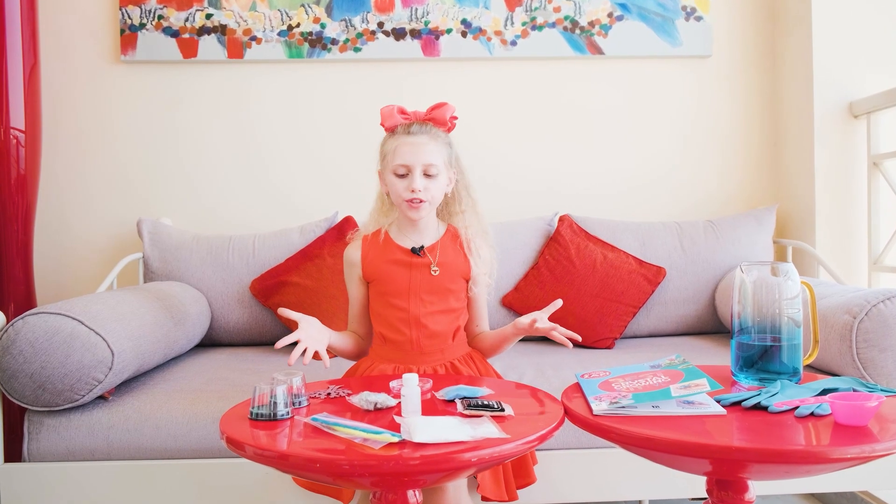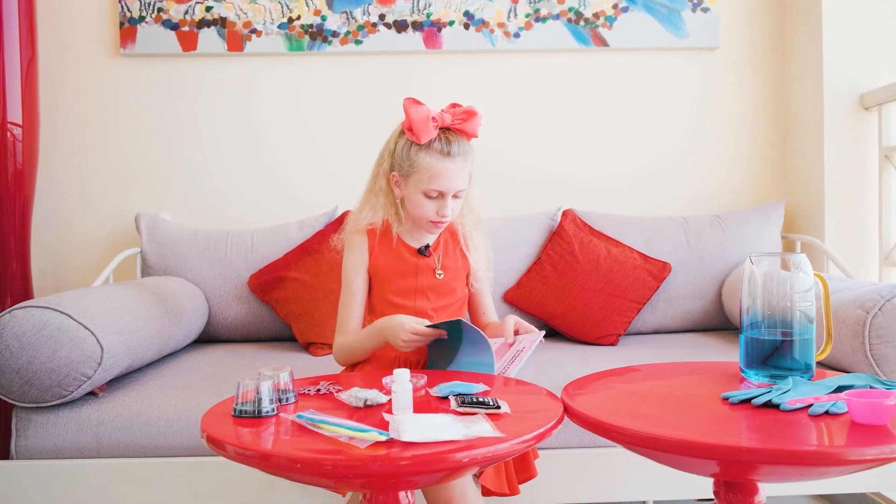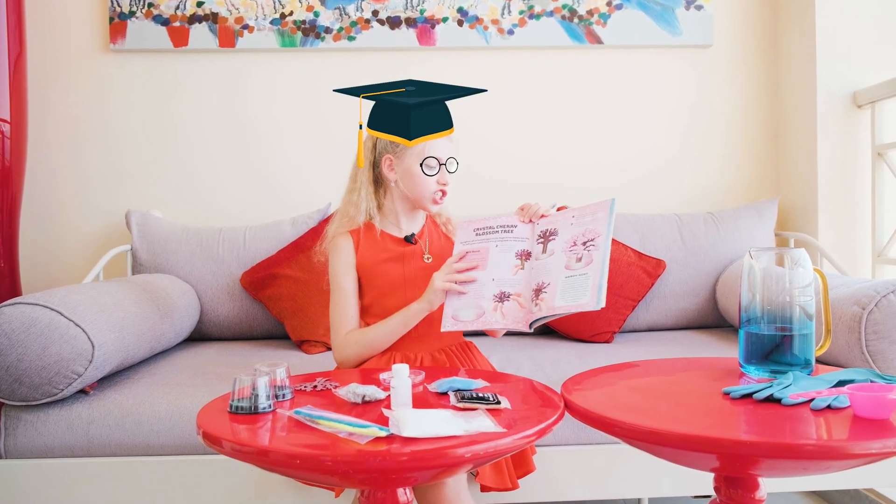So today we're going to make a crystal tree. Let me first look in the instructions. It's a crystal cherry blossom.